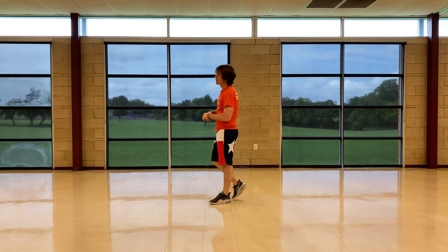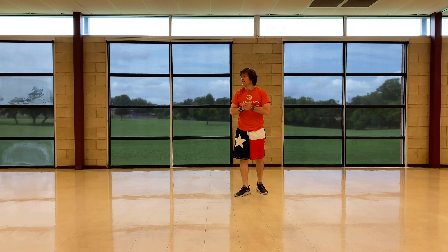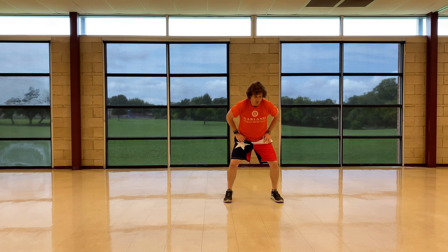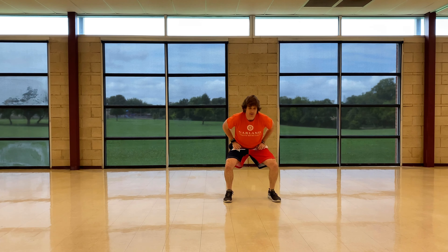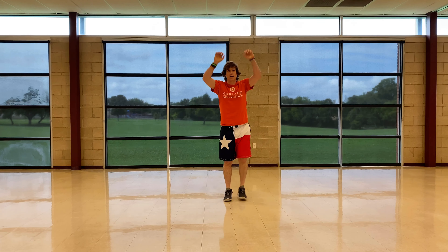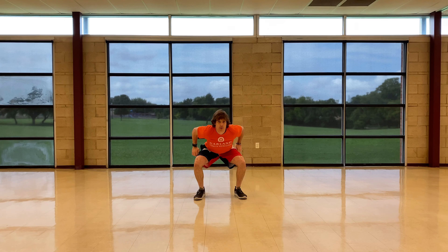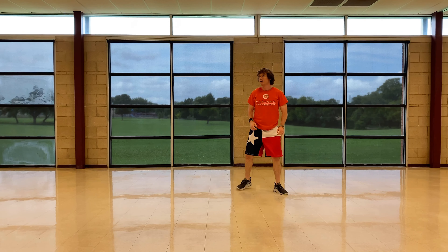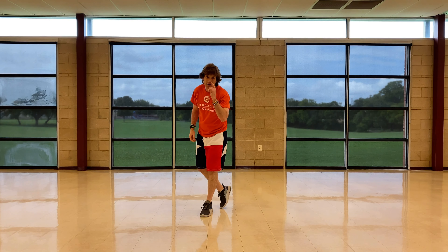Side to side squats. I'm going to take a breather. There are two 20-second intervals of this. Go. Side to side, and then put your arms up. Now I'm going to jump. Stop. That was 20 seconds. I'm going to do that again, then we'll be halfway done. Five seconds. Go.